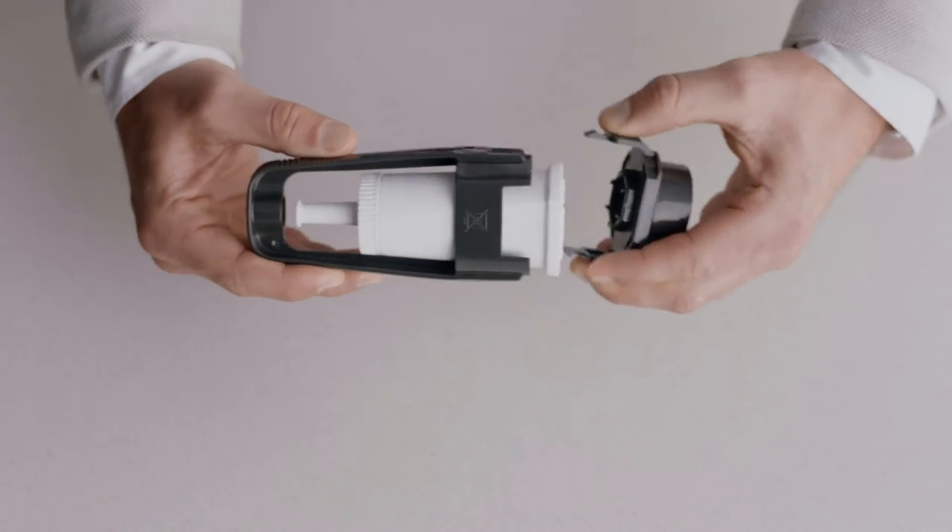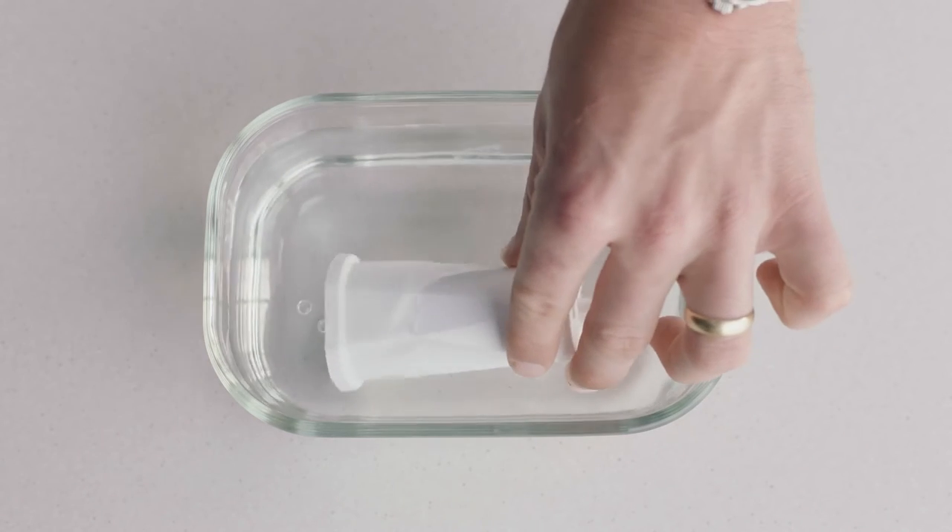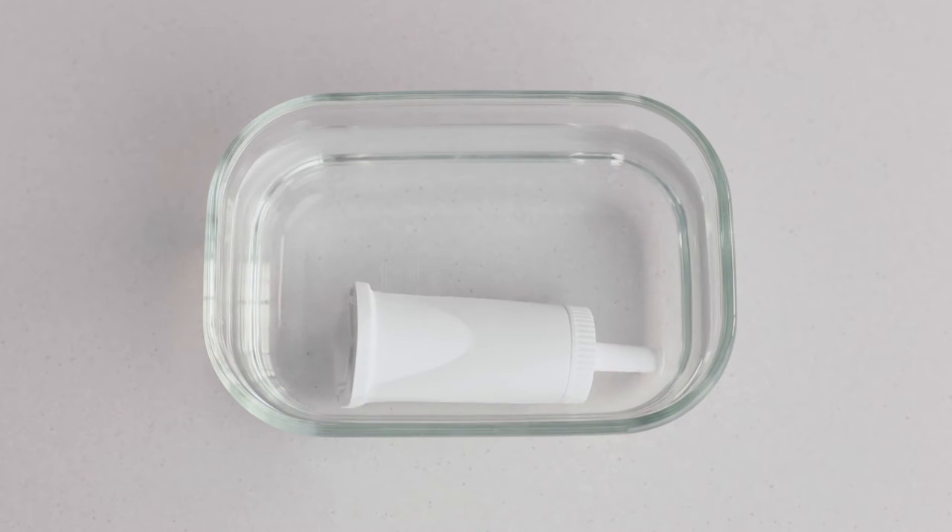Remove and drain the water tank, then remove and discard the used water filter. Before we assemble the new water filter, we need to soak it for five minutes.